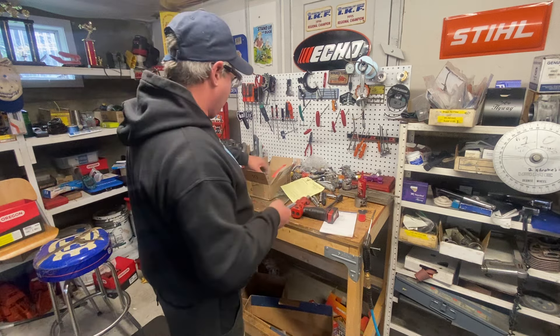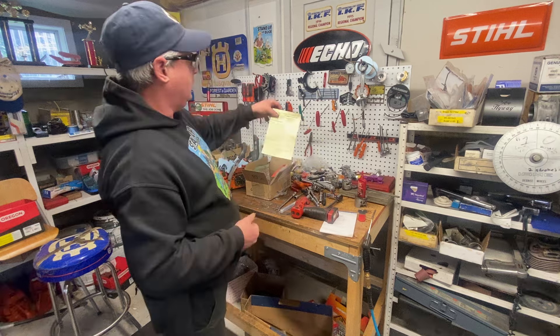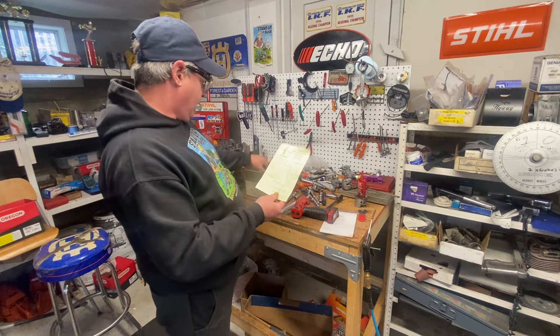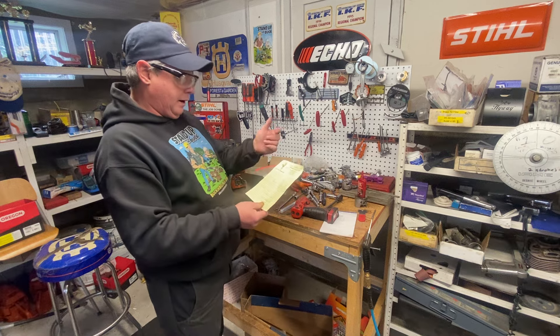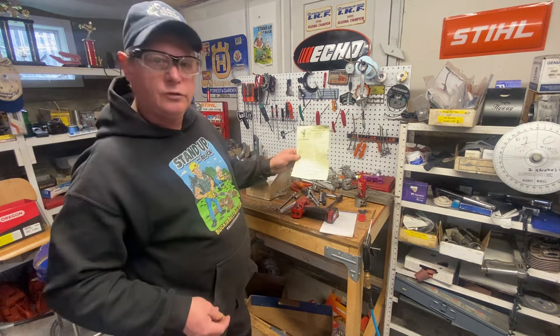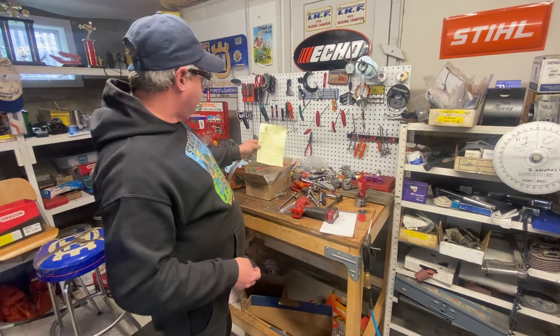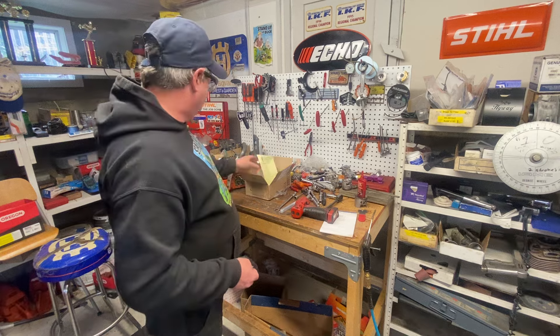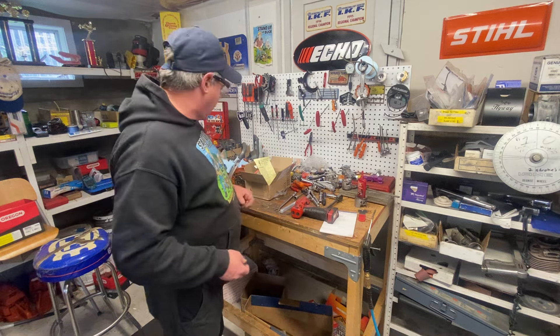So yeah, that's where I get everything from — CC Specialty. They've got all your stuff here: your grinders, your hand pieces, your foot controls, everything for the Fordham grinders and all the bits. Great prices, you can't beat them. They're super fast at getting your stuff. So thanks very much CC Specialty for sending me that stuff.